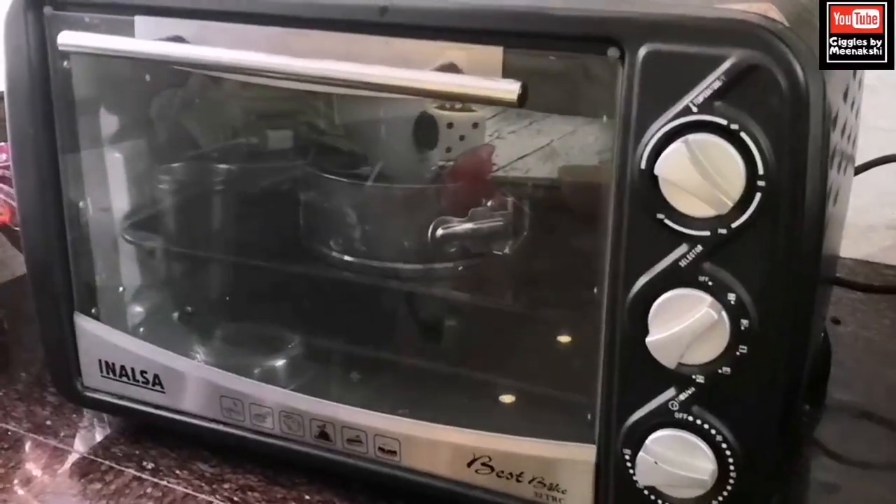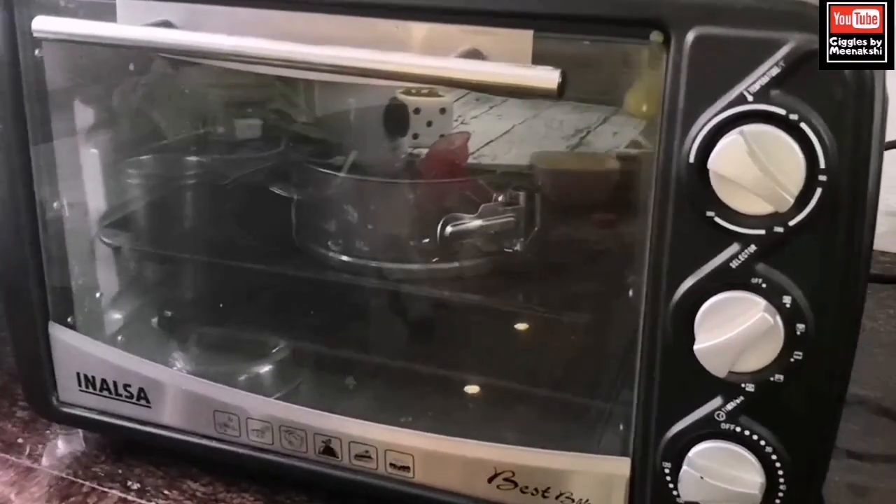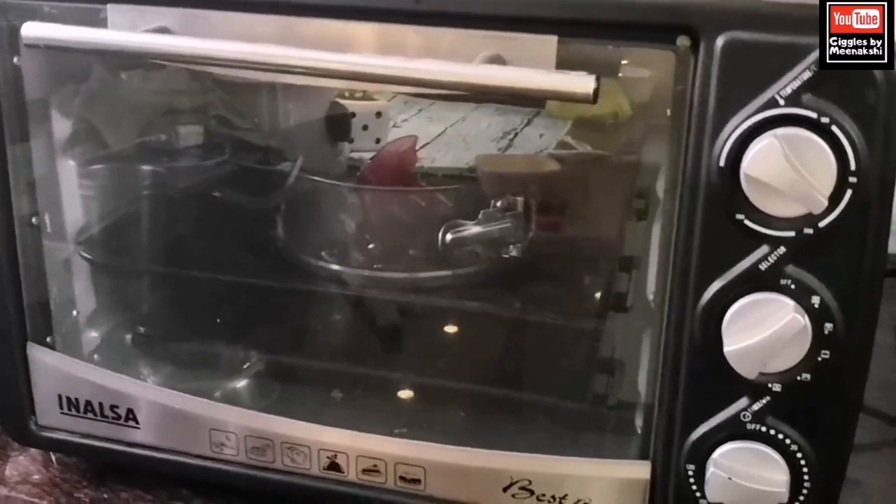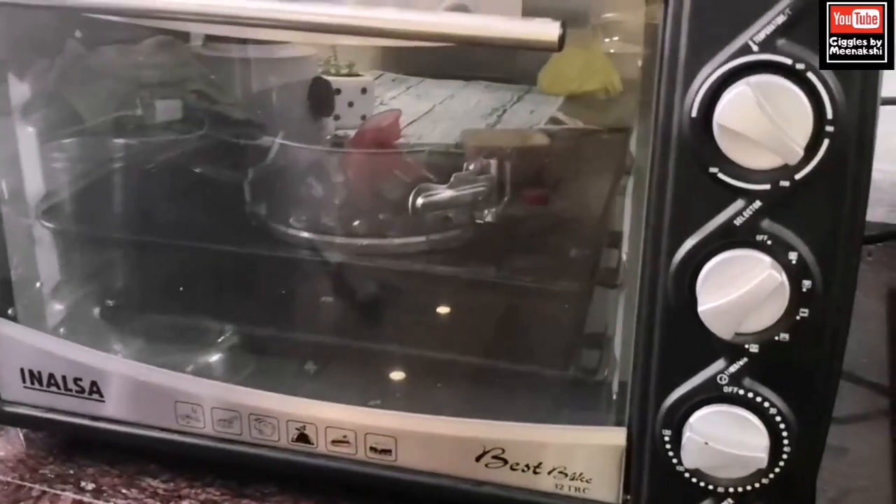The first and foremost equipment you need to start baking is an OTG. If you have a 35-liter OTG, it will be enough — that will be the best OTG to bake your cake. I will not recommend baking a cake in a microwave, so go for an OTG. It gives a very good sponge and if the sponge is good, your cake will be ready.